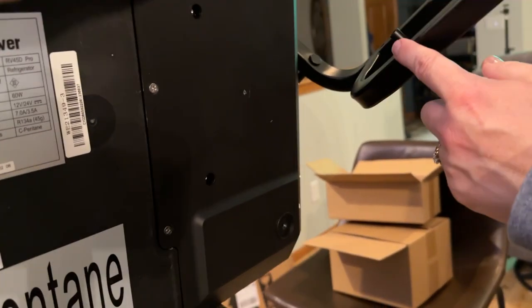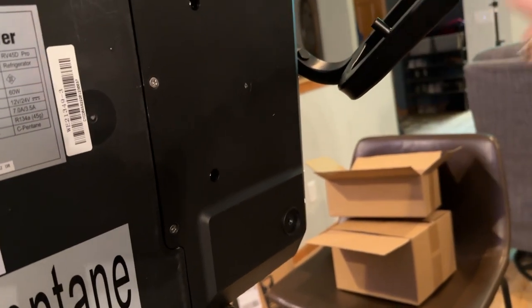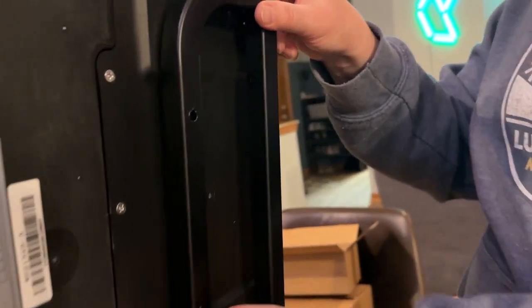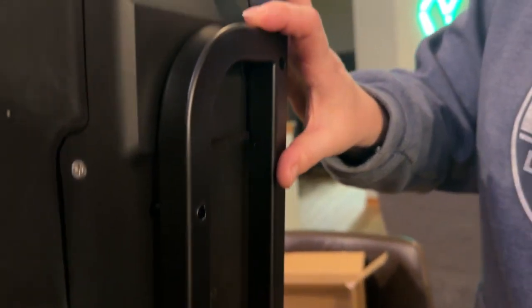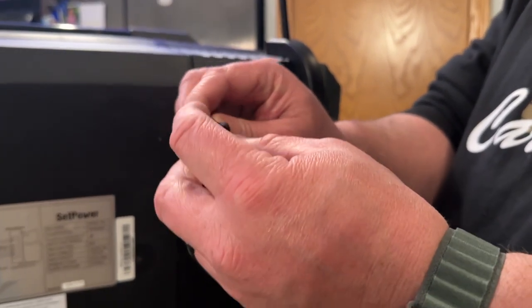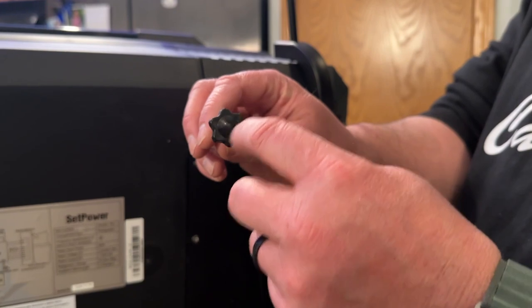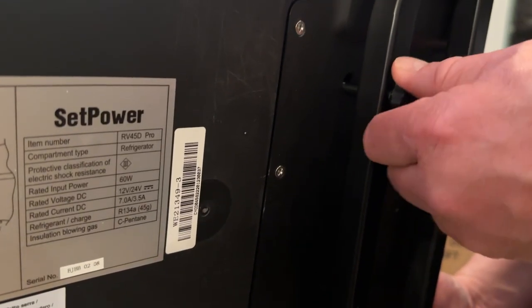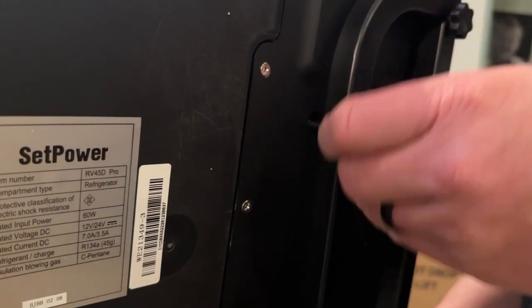So there are a couple of indents here and these knobs go into those indents. They provide you with a threaded rod with a little bit of a handle on top for grip. We're just going to line up these four and get these screwed in and started.